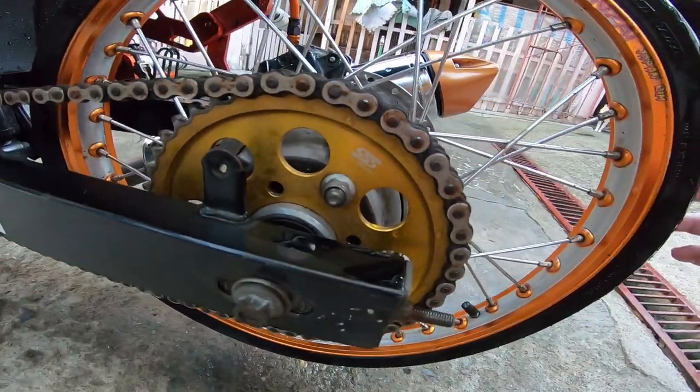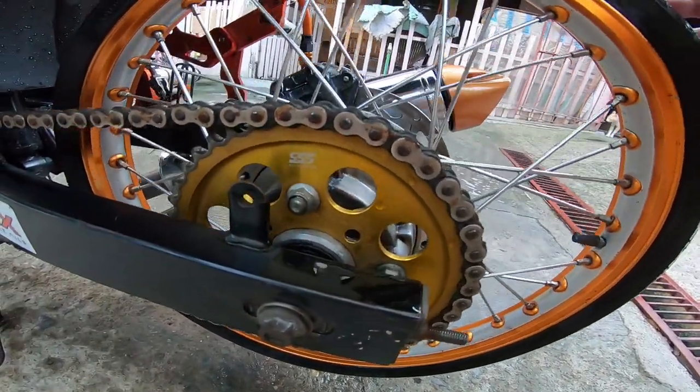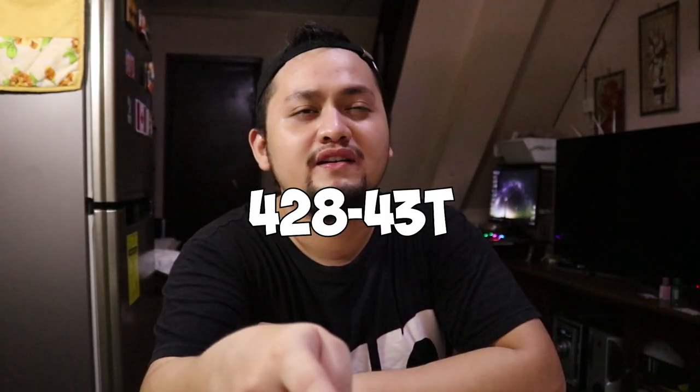The fourth change I made to my bike is the sprocket. Brand: SSS, 43 by 128 — basically the same size as the stock sprocket. The only difference is the weight. It's extremely light, like paper compared to the stock sprocket which is very heavy. So the next upgrade you should consider is the sprocket.